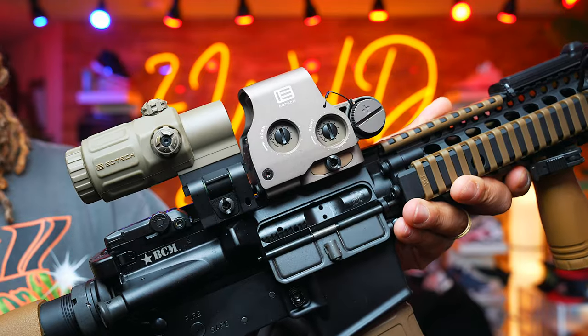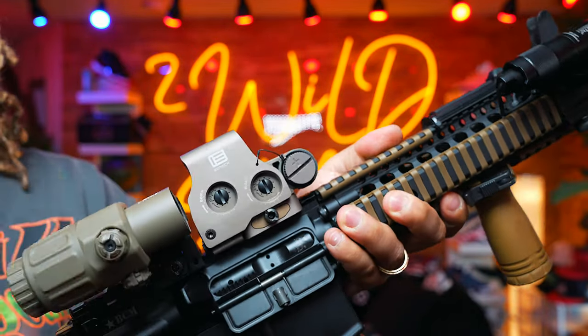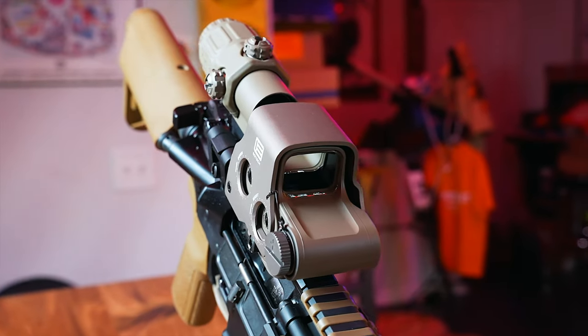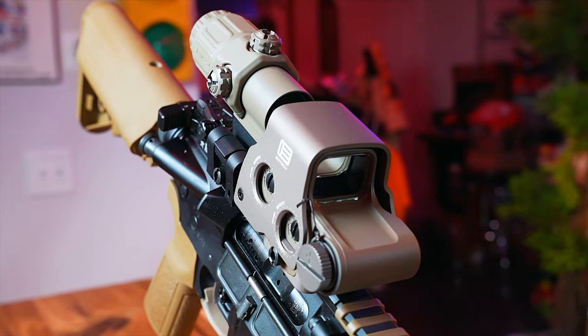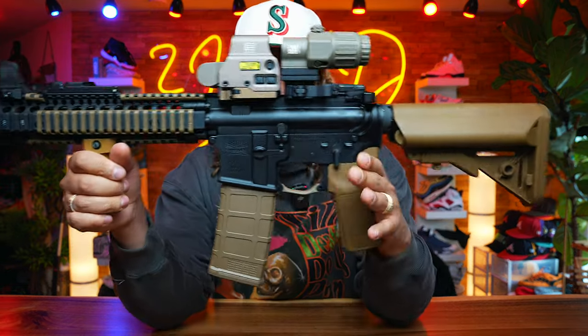We have an EOTech — I think this is the EOTech EXPS. I could be wrong, but I got this in FDE along with the G33 magnifier. The G43 is a little bit shorter, but this is the full-on G33, all FDE to match everything very, very nice.